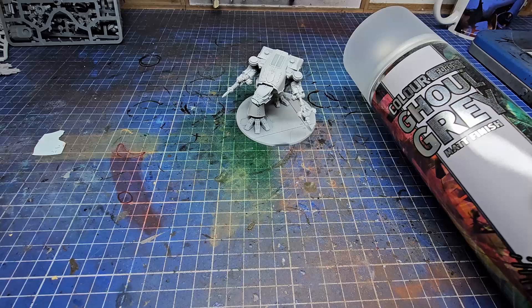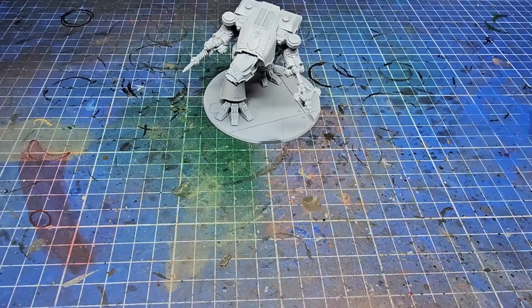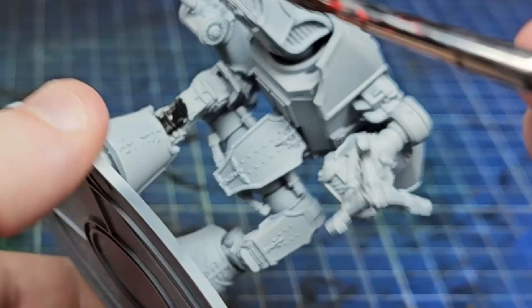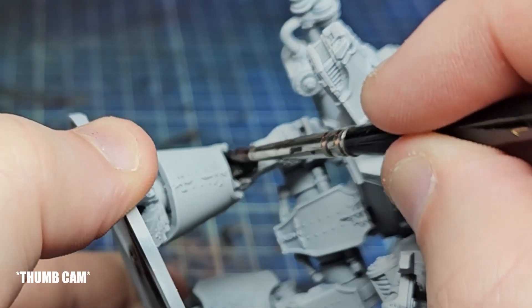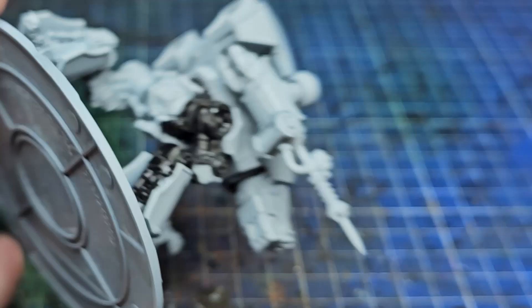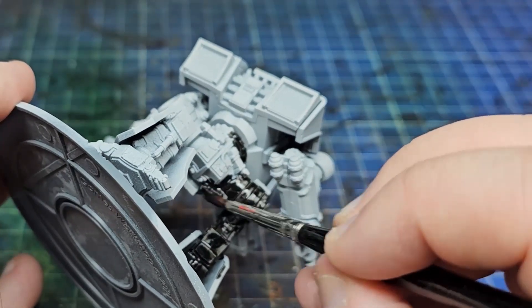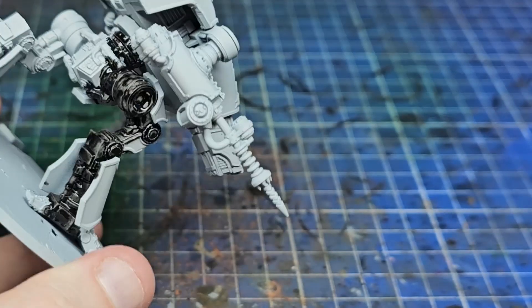I started off by priming everything in Ghoul Grey, which is Colourforge's equivalent to Grey Seer, so if you want a slightly cheaper and larger alternative this is a good choice. It covered really nicely and that allowed me, after a very short amount of time waiting for it to dry, to start adding the black base coat to the endoskeleton.